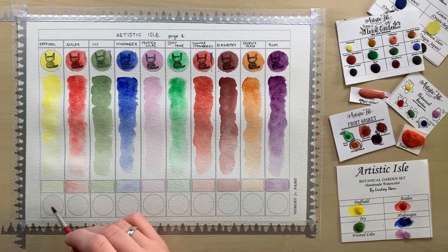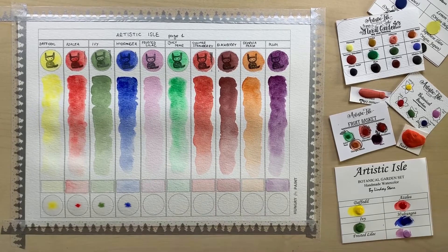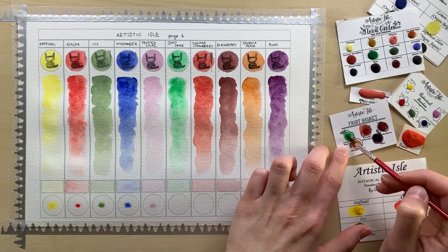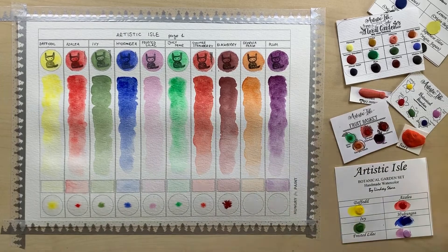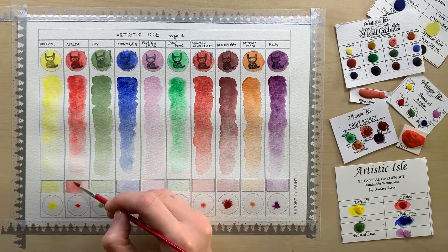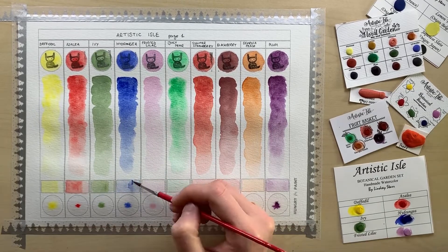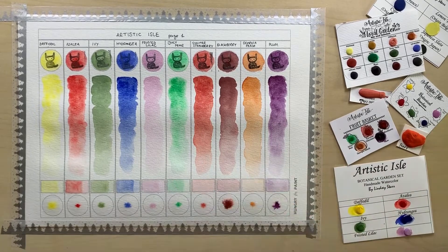The colors I got are mostly more traditional — there's nothing very unusual about them. Azalea and daffodil are quite unusual because of their texture, because usually yellows and reds don't have that much texture, and also mission oak — it's quite an interesting color. Some kind of iron oxide is involved in it, and it's got a very strong texture as well.